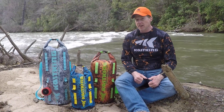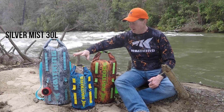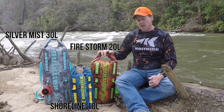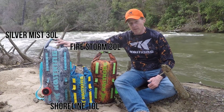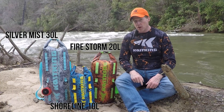Our new line of CastKing Downpour dry bags come in three colors: Silver Mist, Shoreline, and Firestorm. They also come in three sizes: a 10 liter, a 20 liter, and a 30 liter. These are really great bags, 100% waterproof — go check them out.